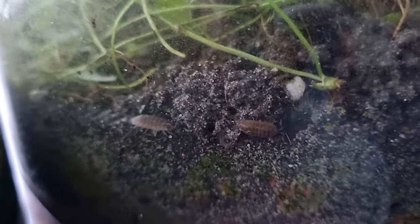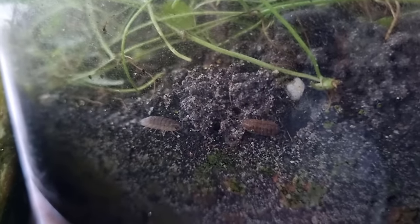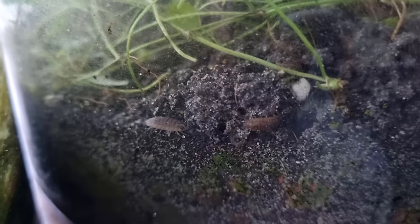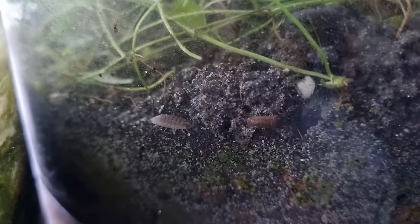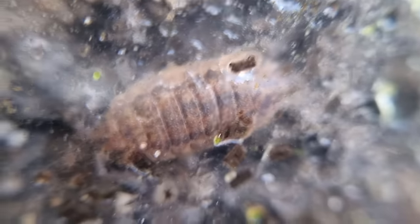Let's move on to the isopods, also known as pill bugs, wood lice, slaters, potato bugs, doodle bugs, saw bugs, armadillo bugs, and more. In this jar I've only seen common rough woodlice lately, with some interesting color variations as well.